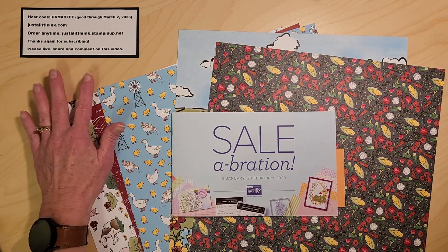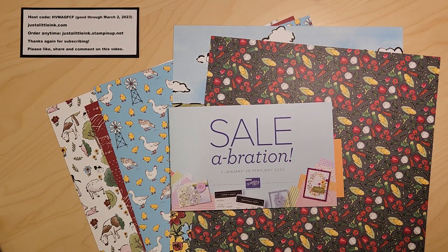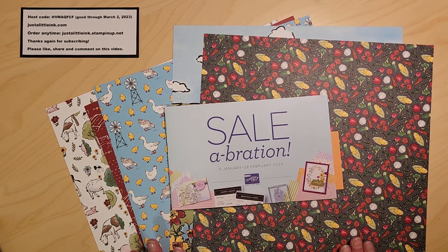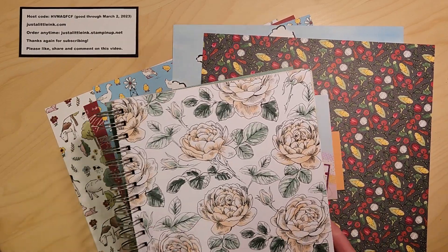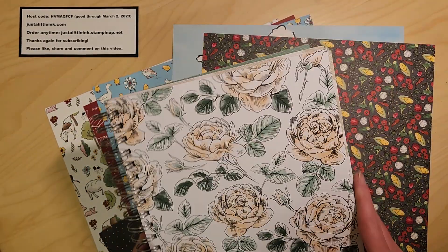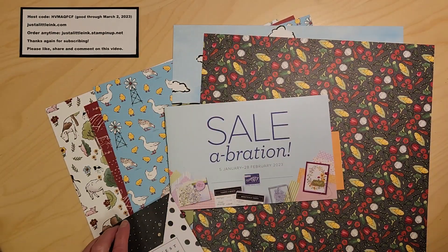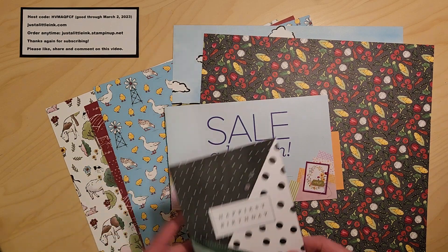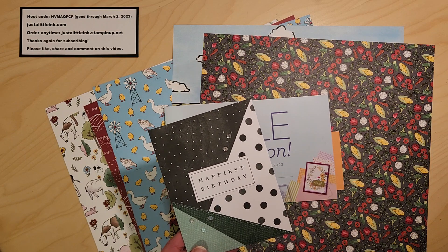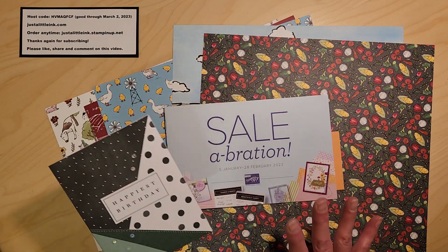Hello, it's Amy with Just a Little Ink. I'm an independent demonstrator in Prescott Valley, Arizona, and I'd love to share with you today a fun card that I actually found because of purchasing the birthday card organizer kit from Stampin' Up! It comes with the kit, which is putting labels on and different things to organize cards for the year. It also comes with 12 birthday cards, six each of two different designs, and one of them was this card. I love the layout so much that I thought I can make this, and so that's what I'm going to share.